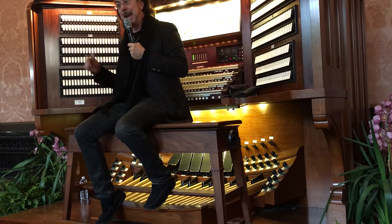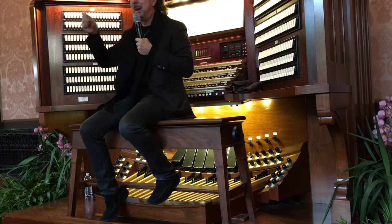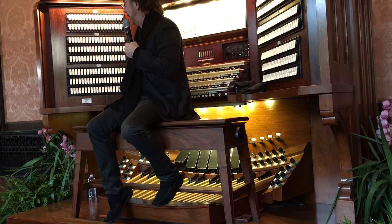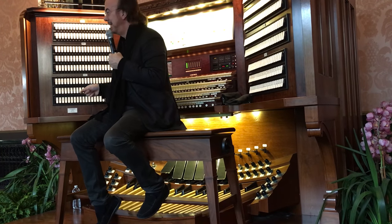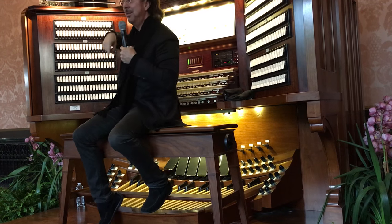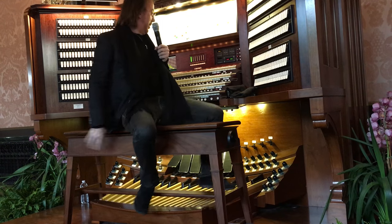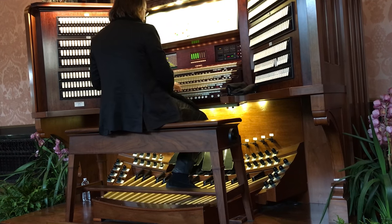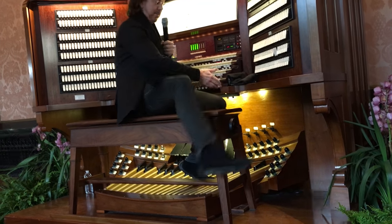They're all real instruments — actual tambourines, actual snare drums — that are somehow activated when I ask them to be played. There are no speakers. It's all real stuff that's being shaken or struck. There's even a grand piano that sits down in the string division that plays from here. If I pull on the grand piano stop and play some notes, the grand piano is a real piano.